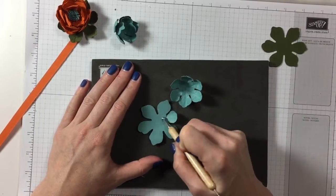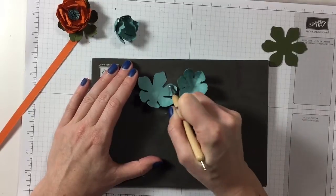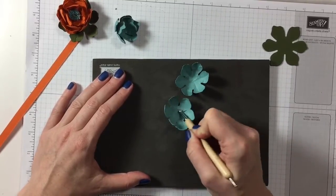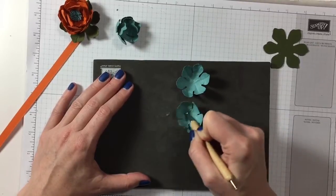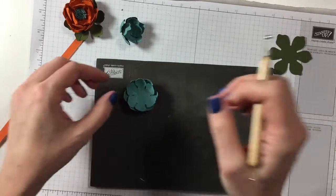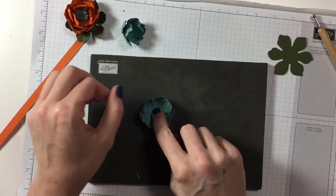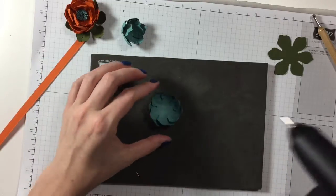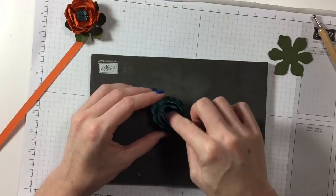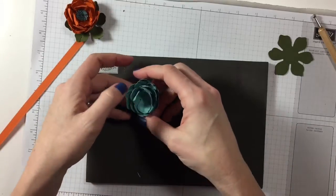This is going to be the last and bottom one, so don't do it as hard as the others — this one needs to be a little bit more flat and open, but still shaped nicely. If you just do it like that in the middle, look — it comes together. Glue in the middle; you could use Tombow or any other glue, but the hot glue gun is handy and works well. There we go — that's our flower done.